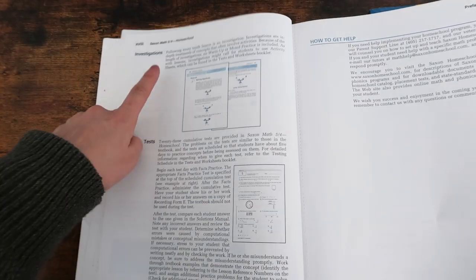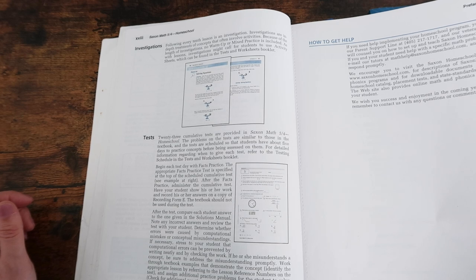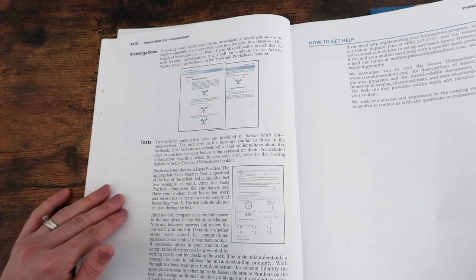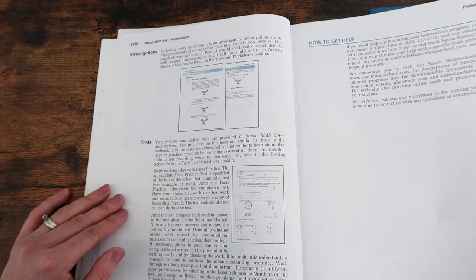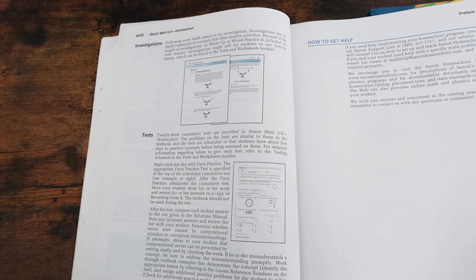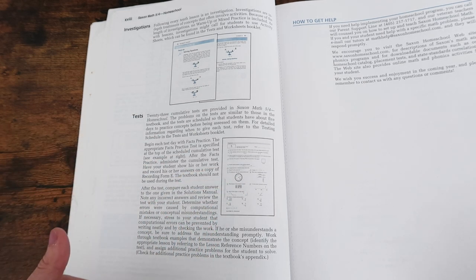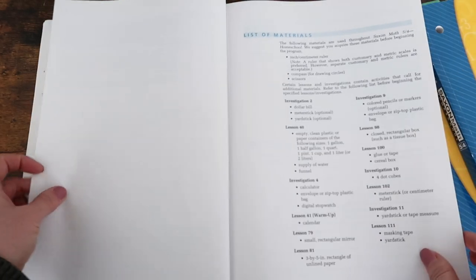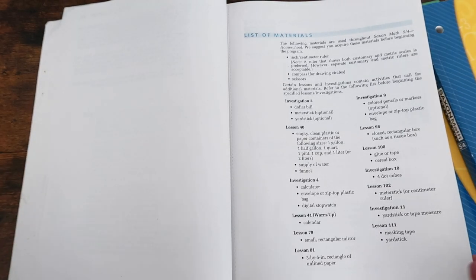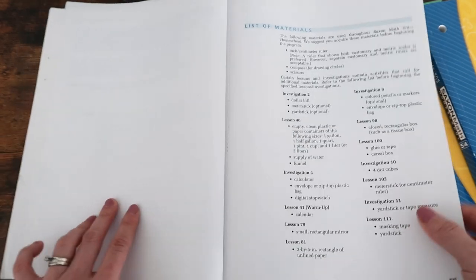In addition to the lessons, there will be investigations — every 10th lesson is an investigation. Investigations are in-depth treatments of concepts that often involve activities, and because of their length, no warmup or mixed practice is included. They may call for students to use activity sheets found in the tests and worksheets booklet. And then there are the tests — my daughter actually gets excited when there's a test. Saxon has somehow made my daughter get excited about math, which is just a miracle.